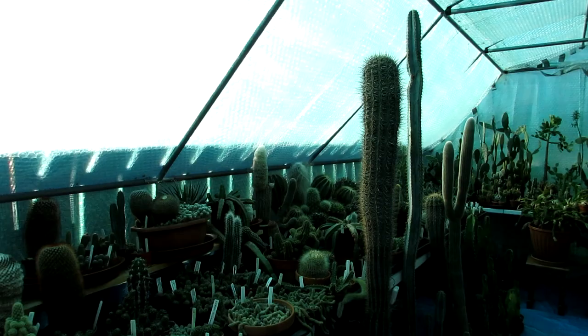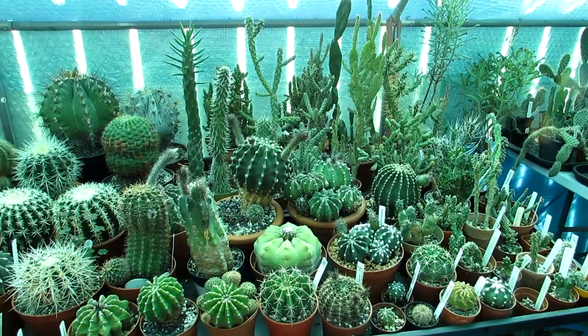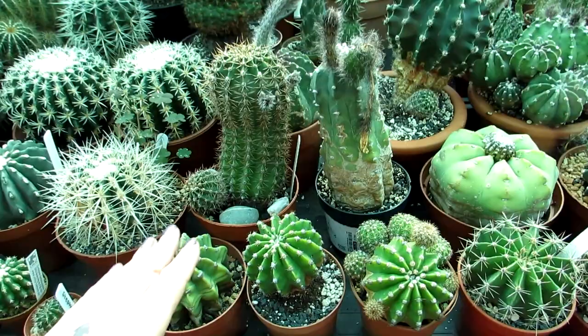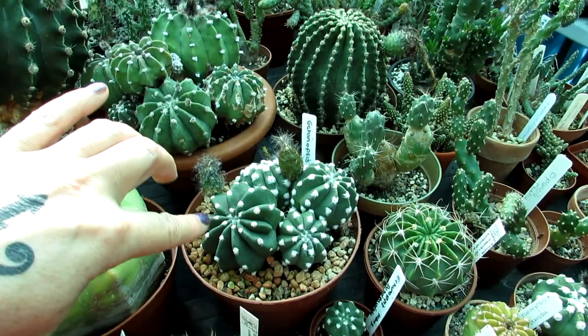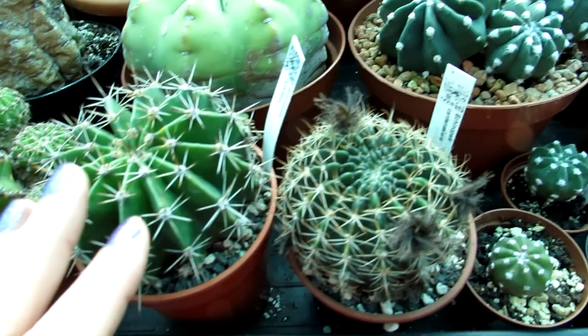Hi guys, it's Lynn here. Hope everyone is having a fantastic day. In this video I'm going to be talking to you about one of my rather strange looking and odd Echinopsis cactus plants. These are Echinopsis cacti here and I have quite a few different types as you can see. The most common one will be the domino, the Echinopsis subdenudata, commonly known as the sea urchin. There are lots of different varieties we have here in our collection.